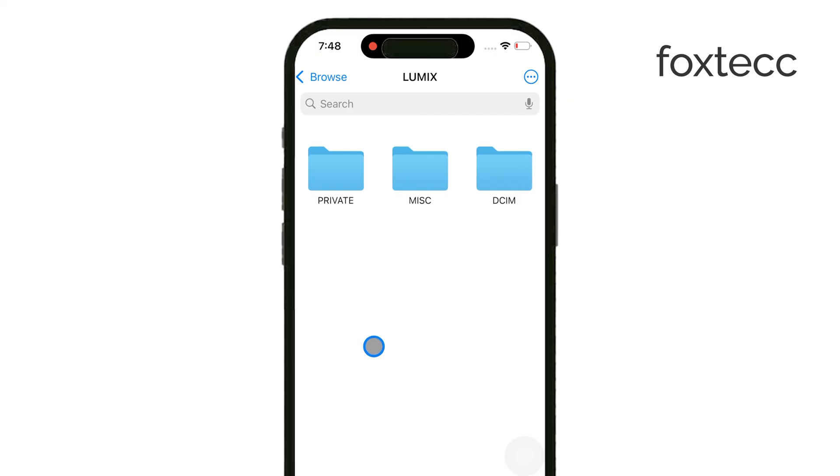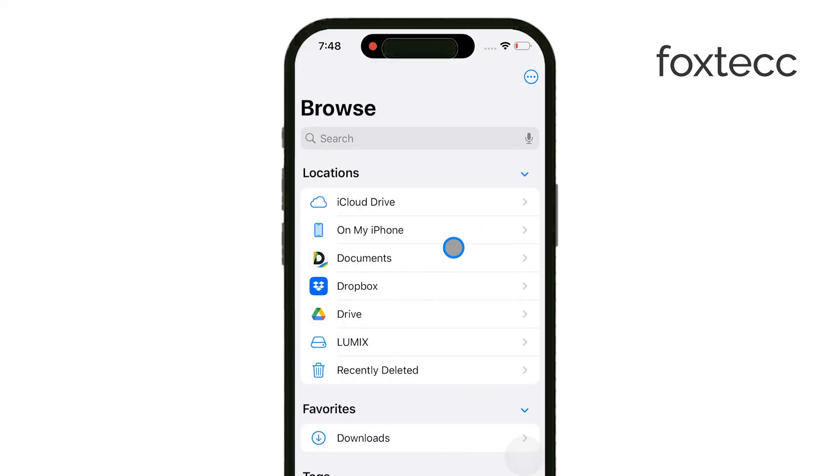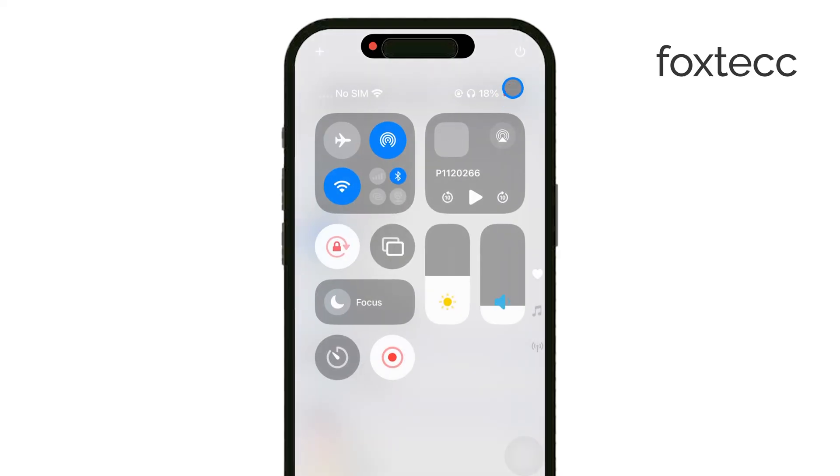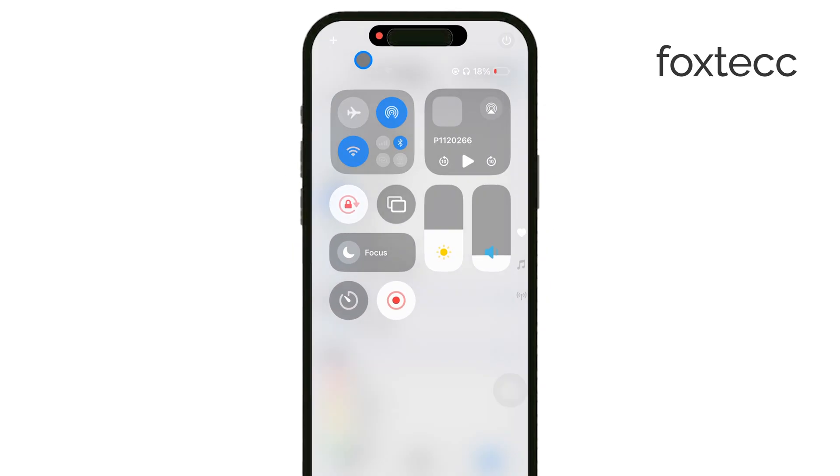But if your SD card doesn't show up, don't worry — this can happen sometimes. In that case, try restarting your iPhone. After a reboot, check again in the Files app, and it should recognize the card.